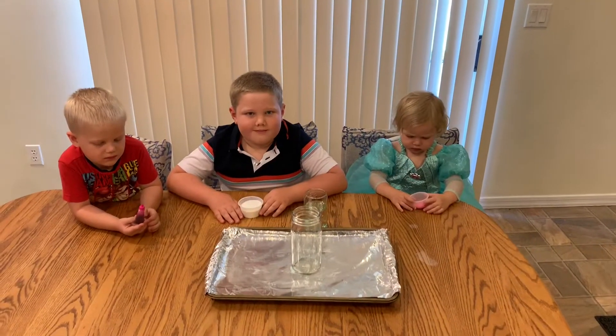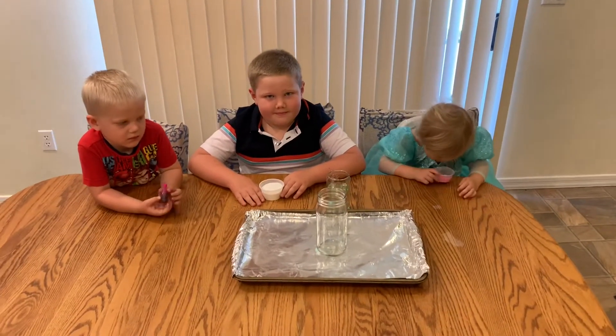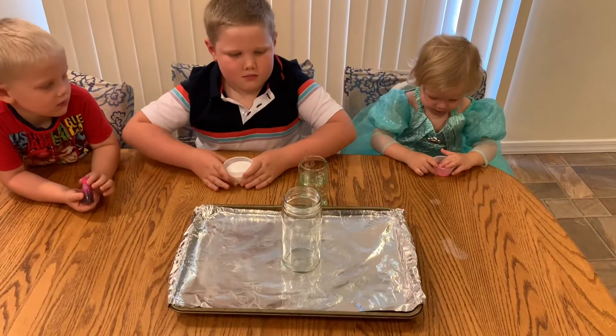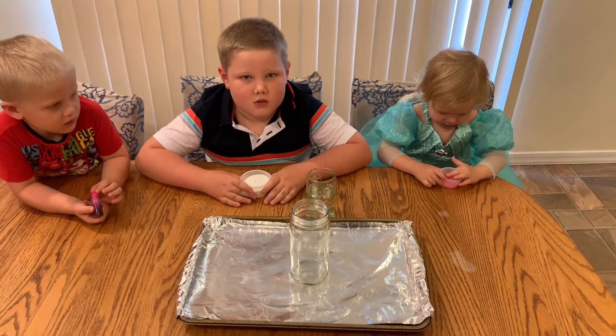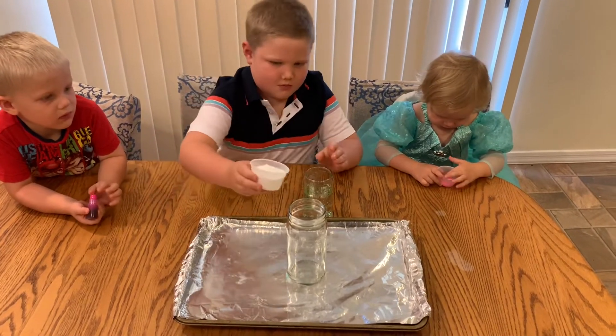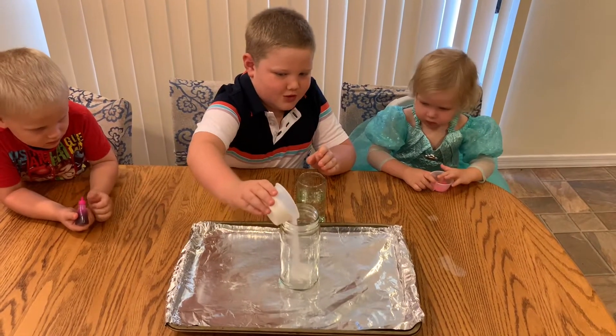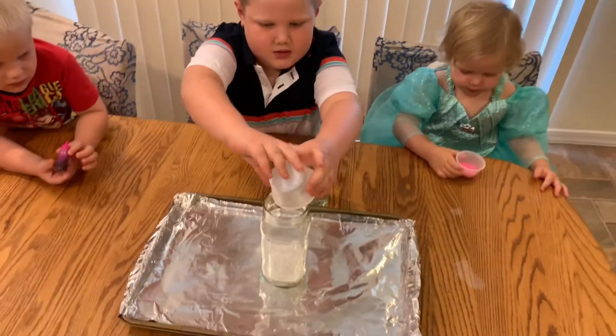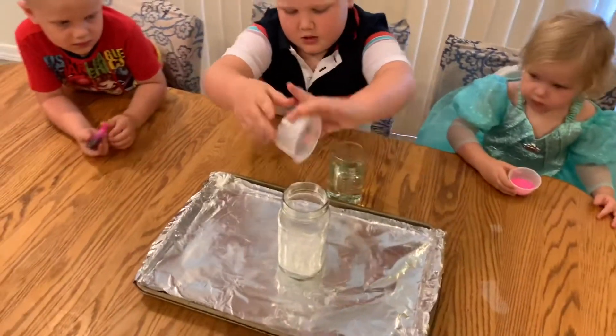We decided to double the ingredients to see if it will go even higher. Alright, so we have double the baking soda. Go ahead, Zachy. I don't know if this is going to work better. We're going to change the order up. And now we're going to put food coloring in right now.